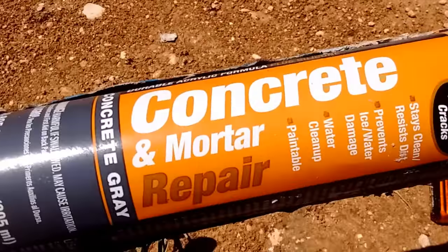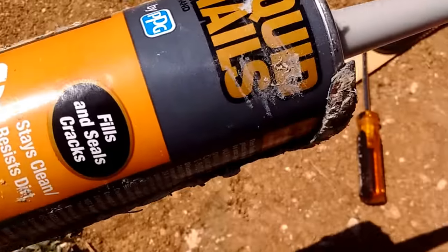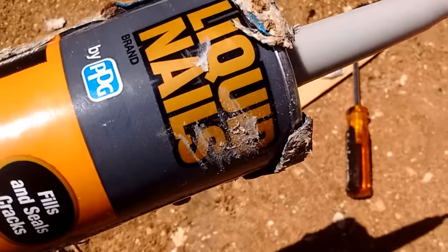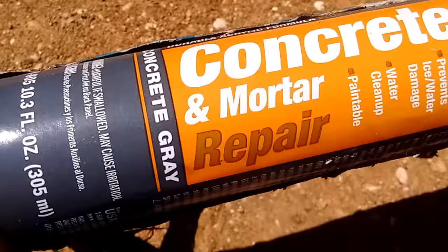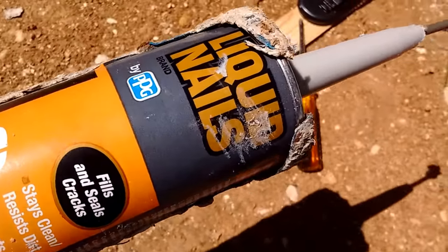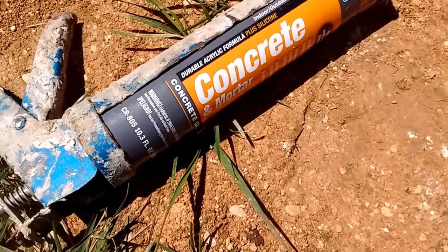This concrete and mortar caulk is gray and it's made by Liquid Nails. I think I paid about three dollars and twenty-five cents a tube for it.